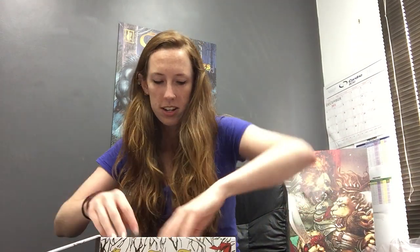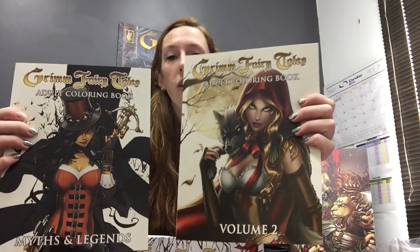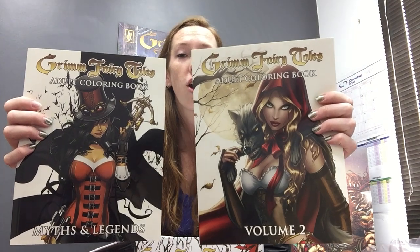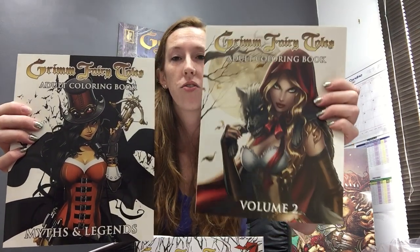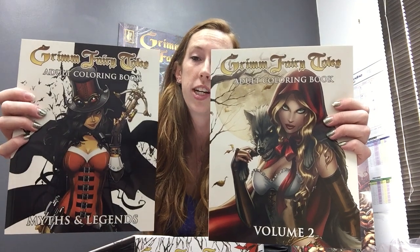And then, here we get to the good stuff. We've got our two volumes of coloring books. There's the Grimm Fairy Tales Myths and Legends Adult Coloring Book and Grimm Fairy Tales Volume Two. The covers turned out awesome — we've got a cover by Dawn McTeague on Grimm Fairy Tales Volume Two and some Paul Green on Myths and Legends. I'm really excited about these coloring books because the artwork is one of my favorite things about what we do.